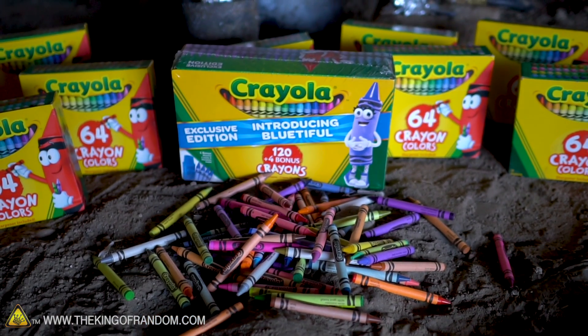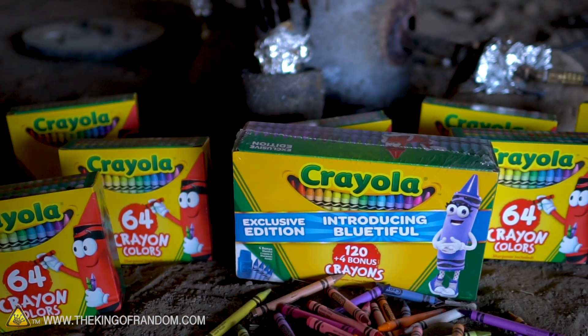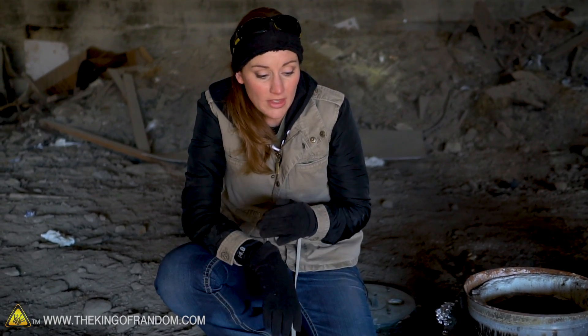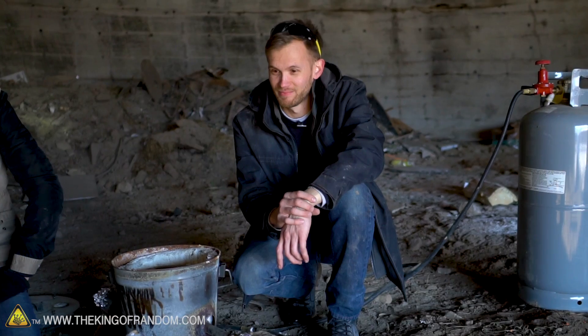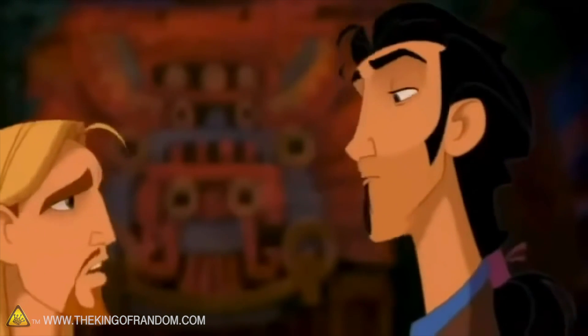Crayons themselves are made of paraffin wax and pigment. Now, paraffin wax, believe it or not, has a flashpoint — it actually can be set on fire. So do you think these are actually going to melt, or are they just gonna light on fire? I bet both. I think it's going to melt followed very quickly by lighting on fire. Both is good.